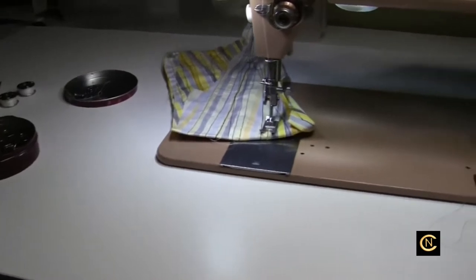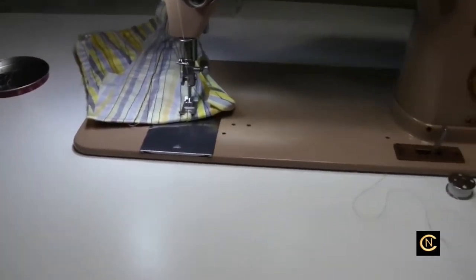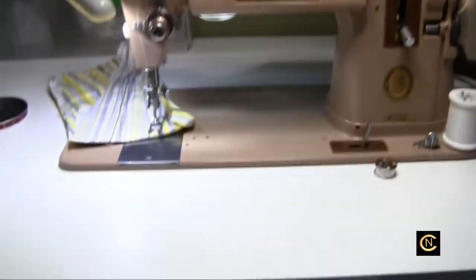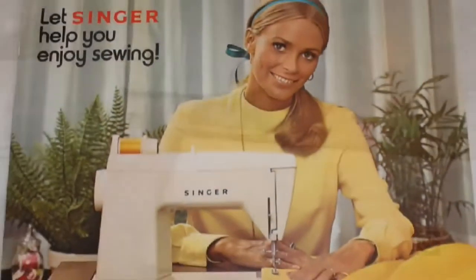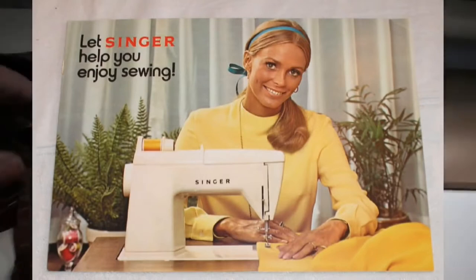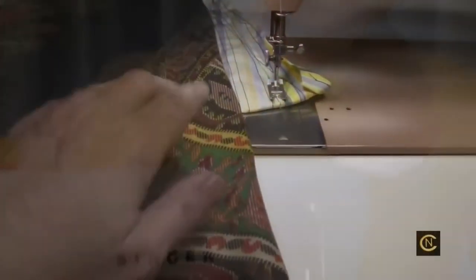Here's the story so you people understand. Years ago these sewing machines came in a cabinet, and when you had it in a cabinet it was a flatbed. So when you went to sew, your fabric was always laying flat.